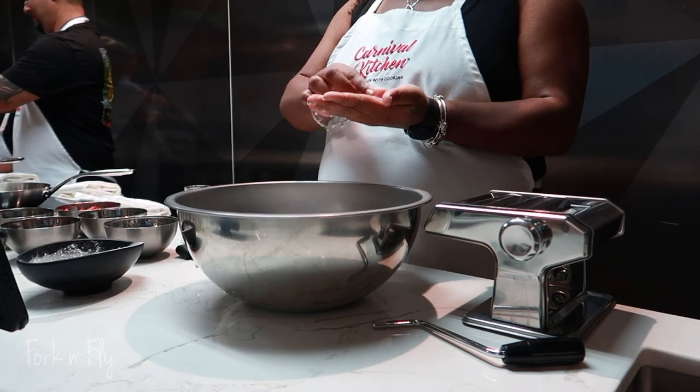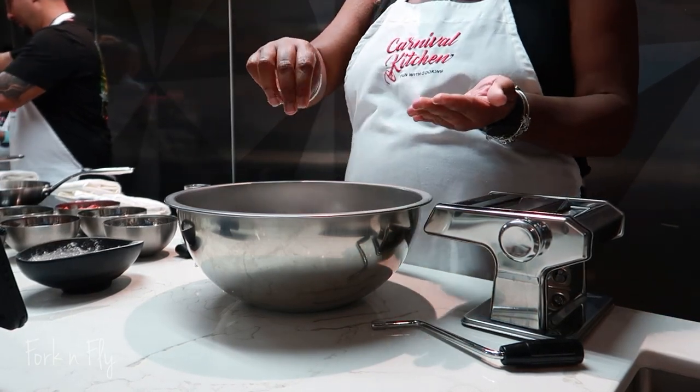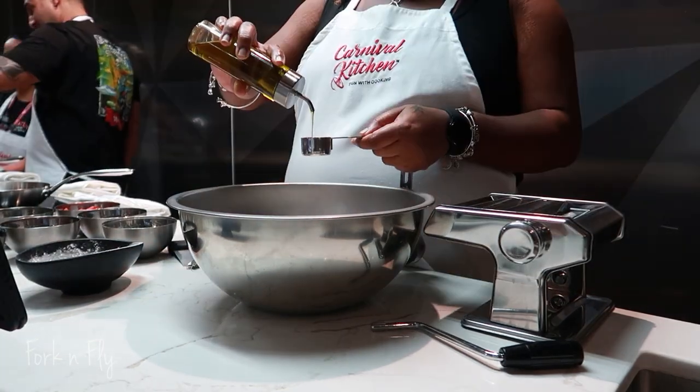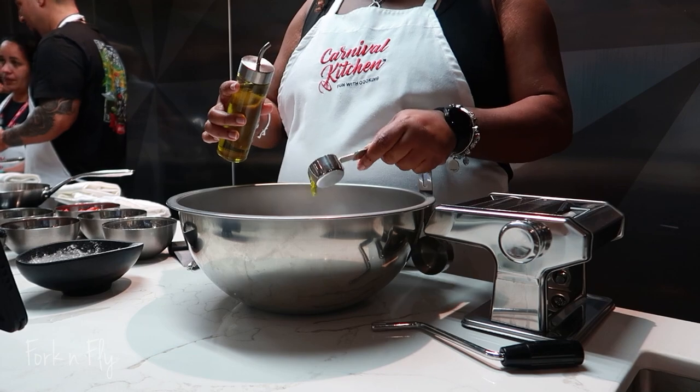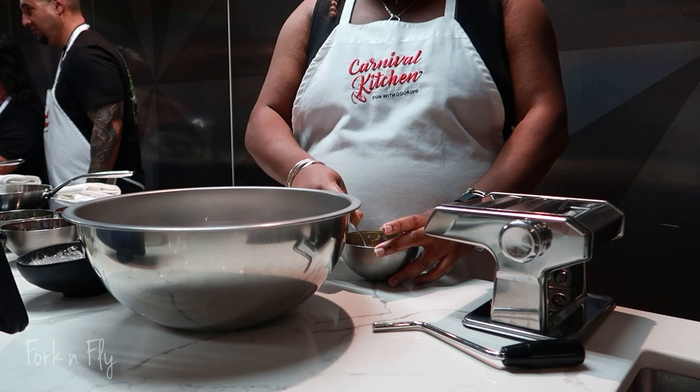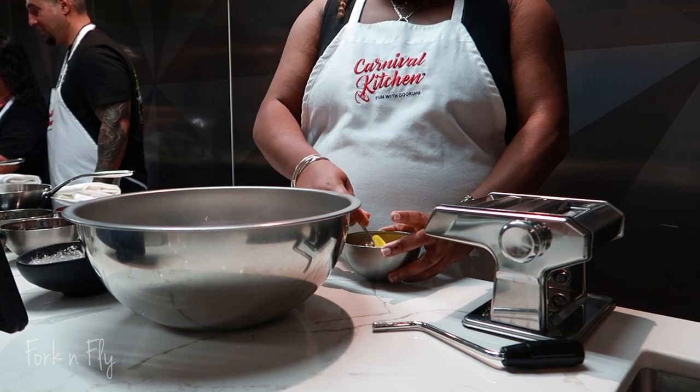In front of us we have little tablets that show the chef's view and what he's doing. It also has the ingredients and the steps, but of course under a time crunch — he's doing it while we're doing it, so you're able to watch and listen at the same time.